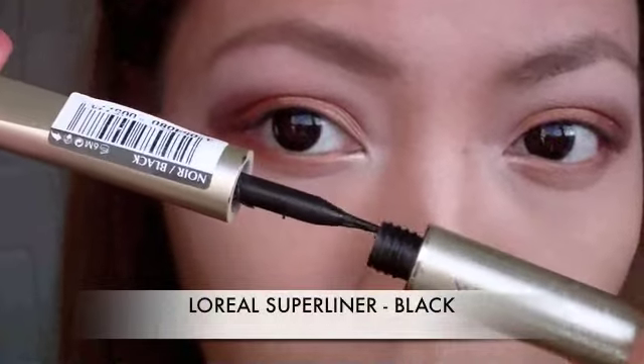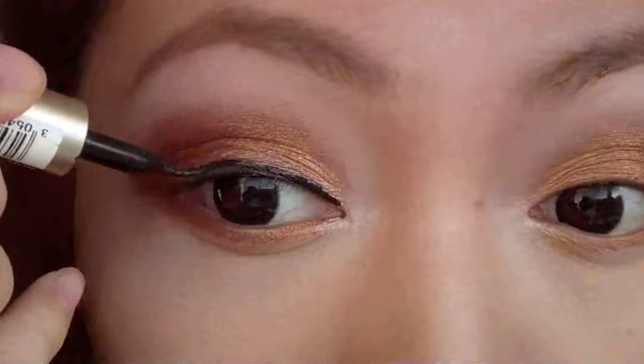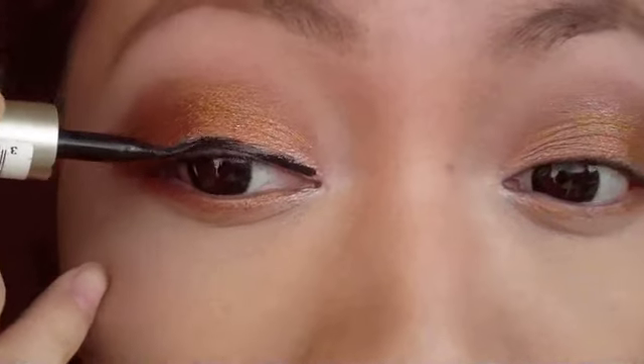Using a liquid eyeliner, I'm going to apply that on the top lash line, creating a nice cat eye.